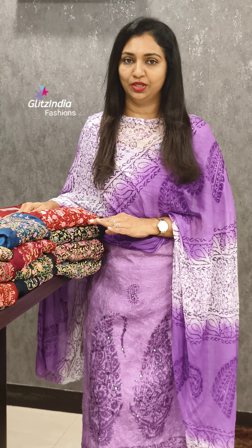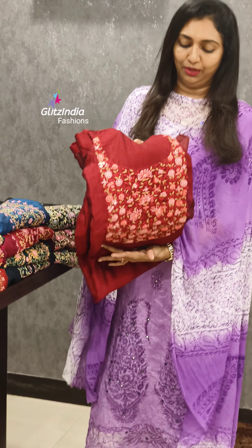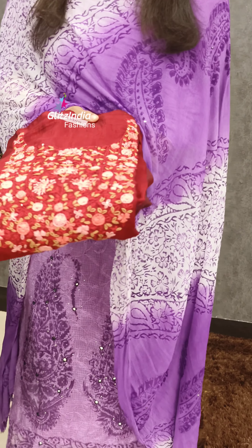We are going to restock these sets. It is a very flowy fabric. It is a very rich work. It is very beautiful.